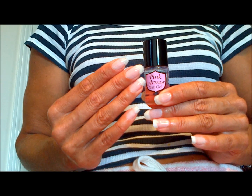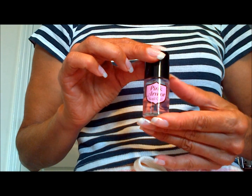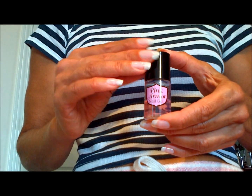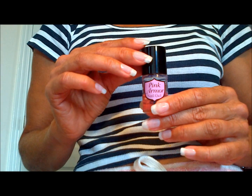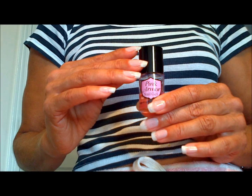So that's Pink Armor Nail Gel. Thanks for watching and thank you for joining me on my long nail journey again, because I did cut my nails right down and I'm starting them all over again. Thanks again for watching.